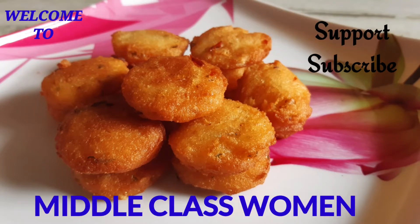Hi friends! Welcome to our channel, Middle Class Women. Hello and welcome to our channel.